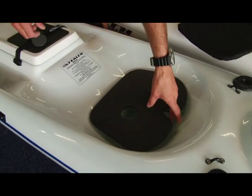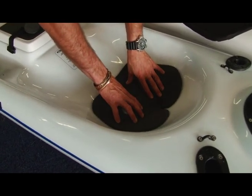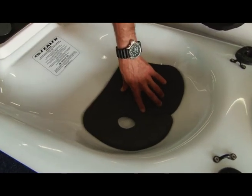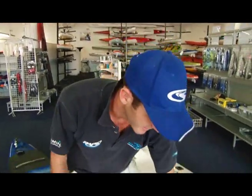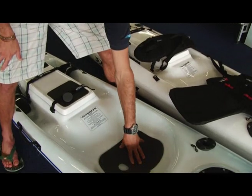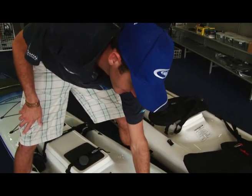A common mistake that the guys make is they put them the wrong way around. If you put it that way, when you push it down, you see it molds to the seat. Another advantage of the butt pad is when you're sitting on it, you don't slide around as well. So it keeps your butt nice and firm in the seat. It's nice on the surf.